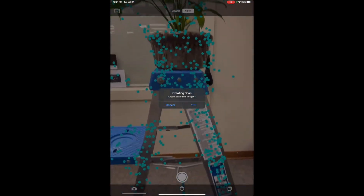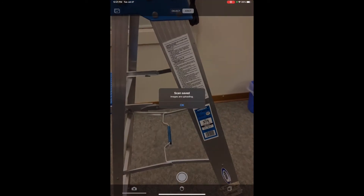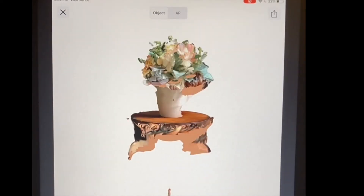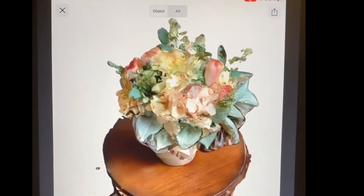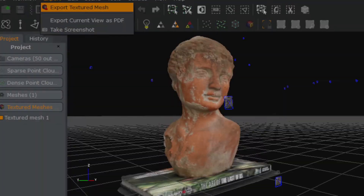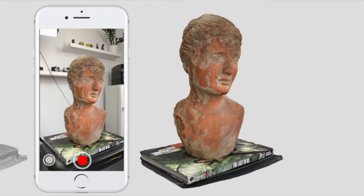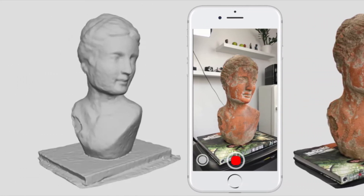Once you have finished your scan, click done and Turnio will begin preparing your 3D image. This can take a few minutes. When the scan is done processing, click the image. Turn the image using one finger or use two fingers to move the image around in the plane. Now that you have finished your scan, you can upload into a 3D rendering software like Mesh Mixer or Blender to make any edits or touch-ups.